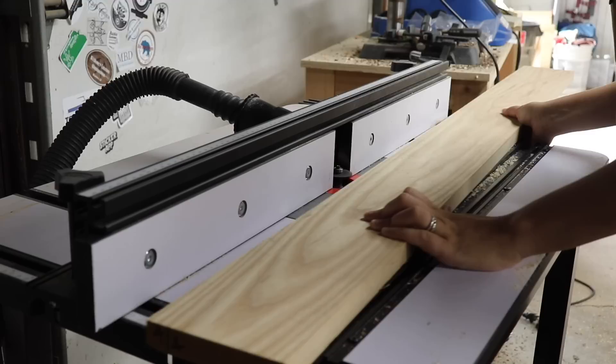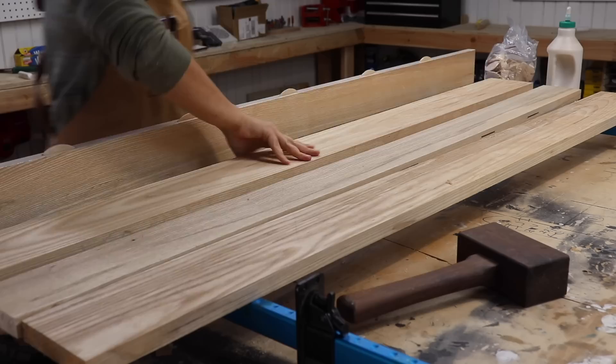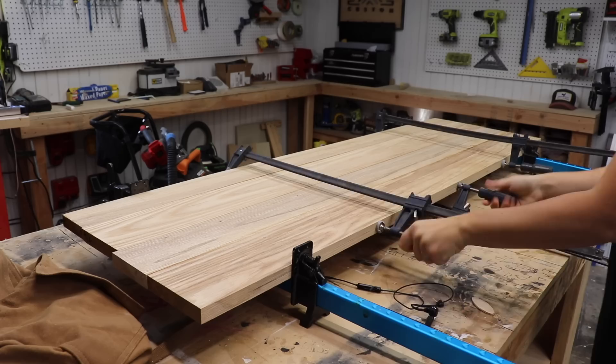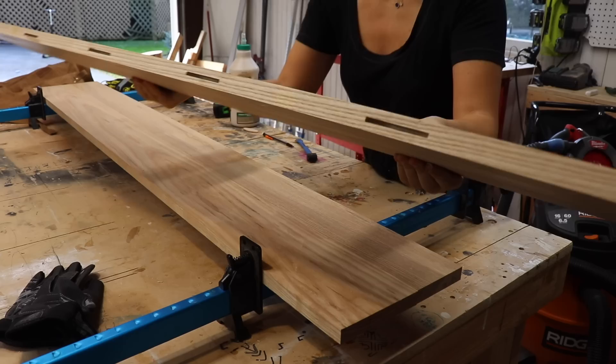I continued making the rest of the slots and this process went super quick and smooth. Even though I used the biscuits for alignment, I still wanted to send these boards through the planer after glue-up. So I did this glue-up in two stages since my planer can only fit boards about 12 inches wide. Only the two outer pieces were glued first — the middle seam was not glued yet. After clamping overnight, I sent those two halves through the planer to even them up, then repeated the process with the biscuits to glue the middle, so I only had to worry about leveling out one seam.